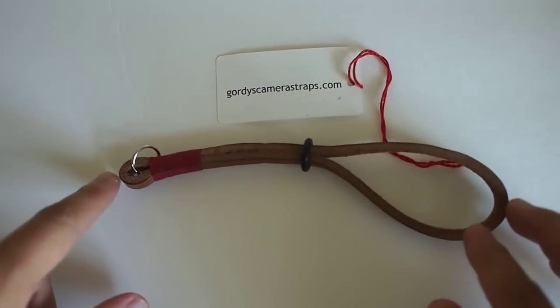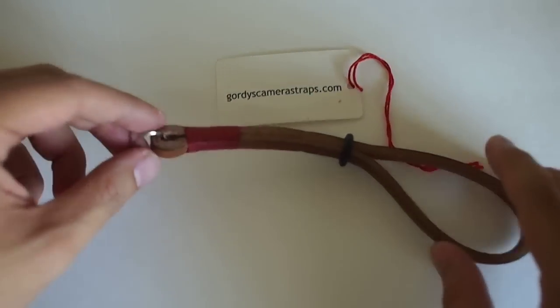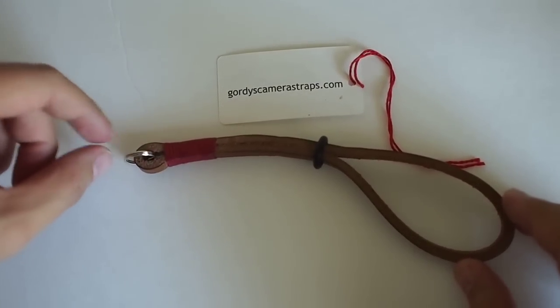The leather is pretty thick. I think it's great overall, but if I was going to get another one, I wouldn't get this clip version.